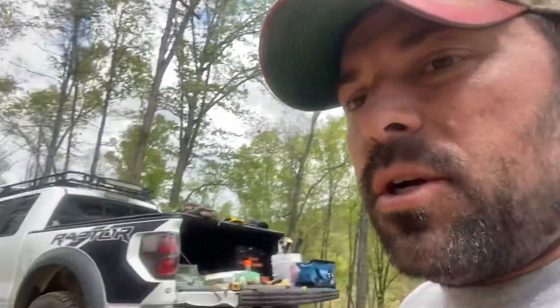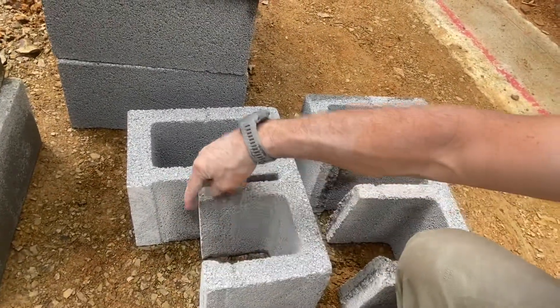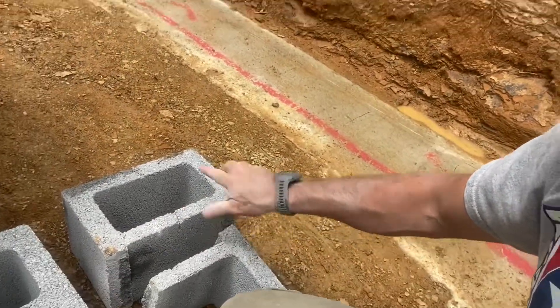I really wasn't happy with that, so I remembered I've got a 7 and a quarter inch mason blade. I put it in my circular saw, and since that blade is much bigger it cuts deeper, I was able to get the corner cut out of a block without it breaking. You can see I've got another broken one here — I tried it two times with the angle grinder and broke two blocks. This is new to me, learning how to do this.